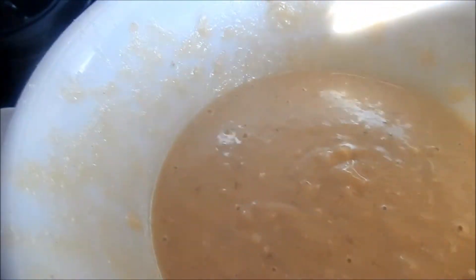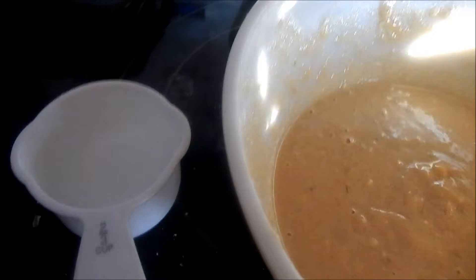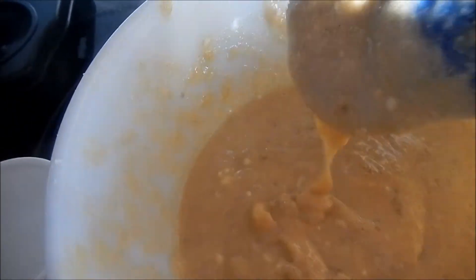After you put the salt in — one teaspoon of salt — you should mix it with a hand mixer. It should come out not too runny, but should be this consistency.